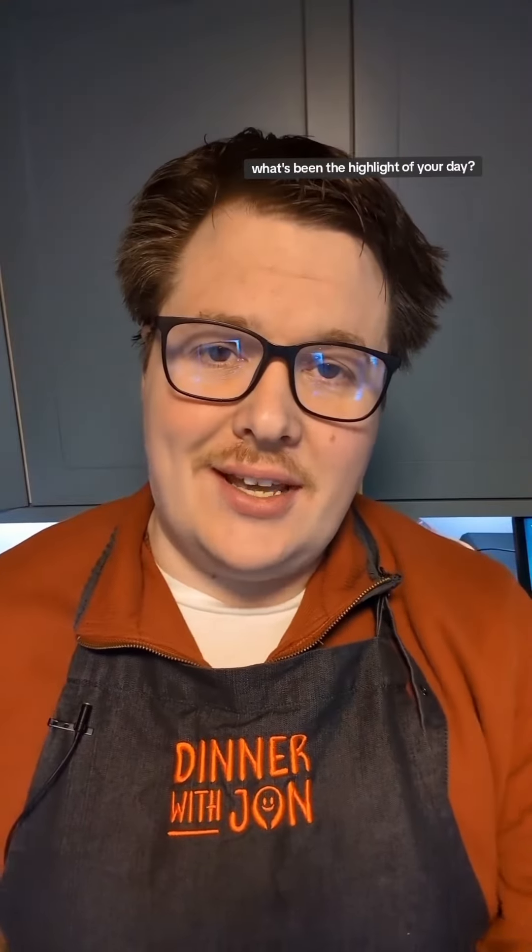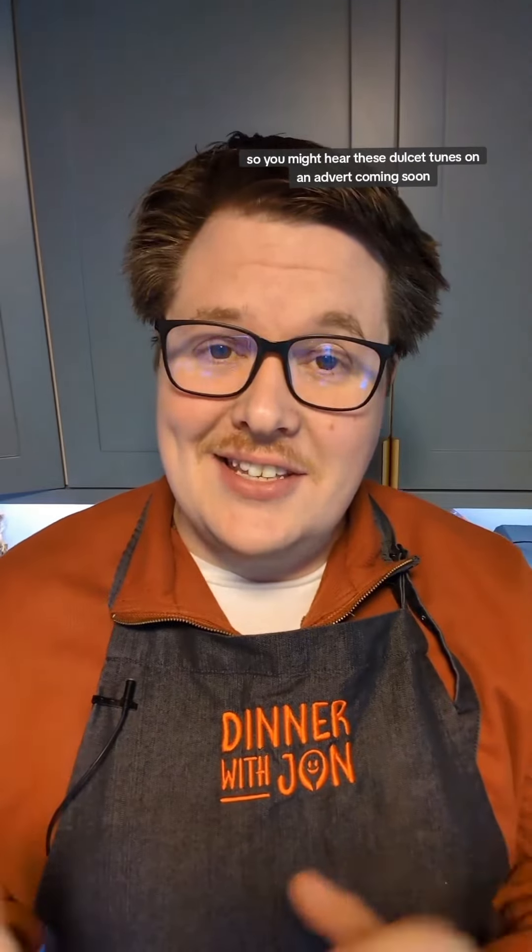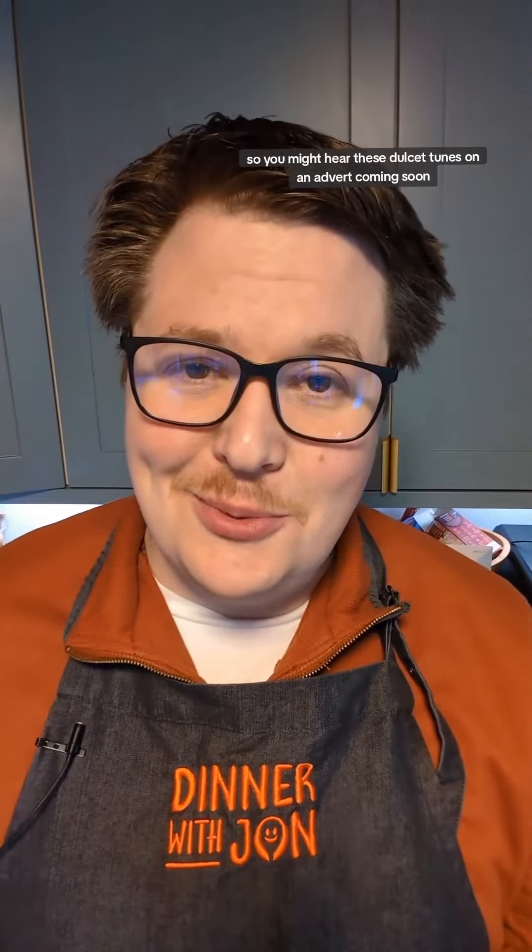What's been the highlight of your day? That sounds great. For me, I was speaking to a voiceover studio today about doing some voiceover work. So, yeah, you might hear these dulcet tones on the airwaves coming soon.